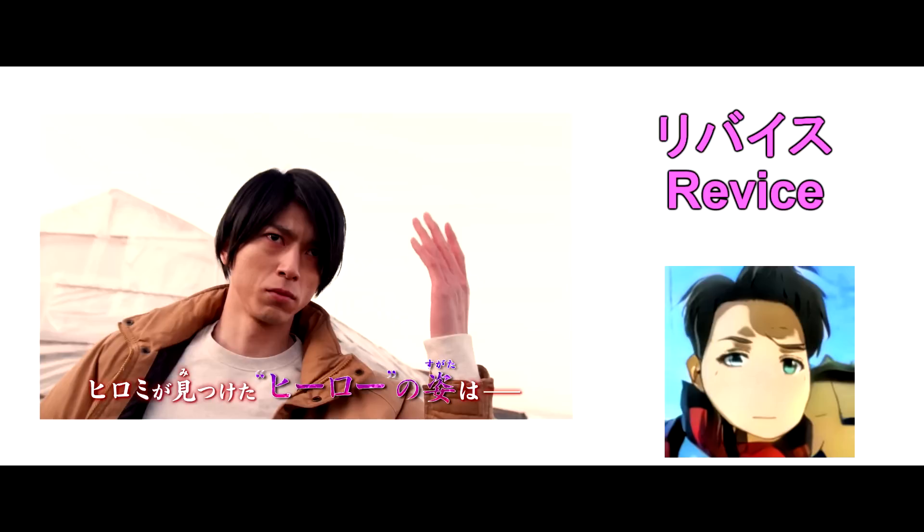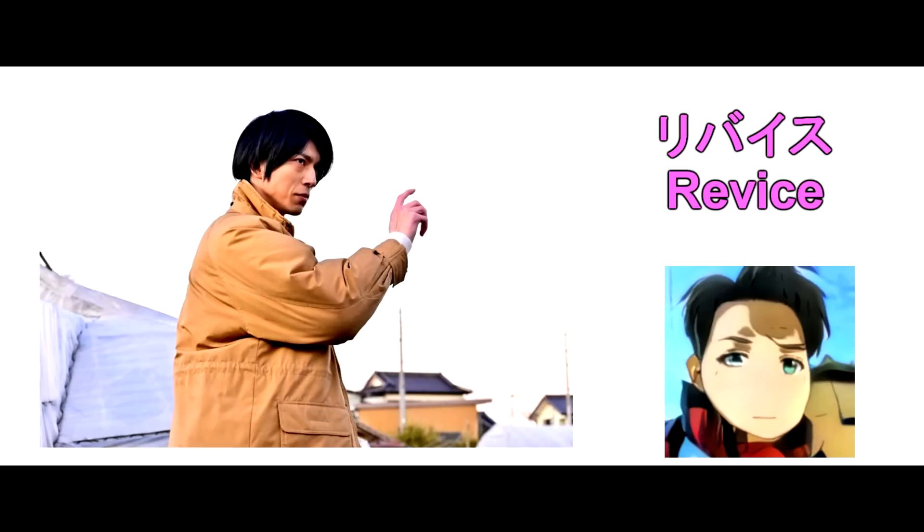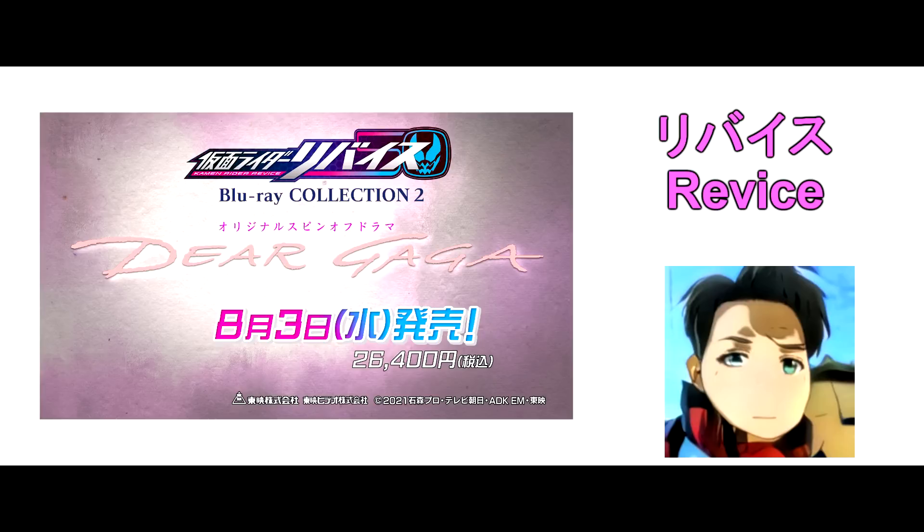Besides that, the trailer of the Dear Gaga spin-off page 2 is also released today! The spin-off is gonna release on the 3rd of August!